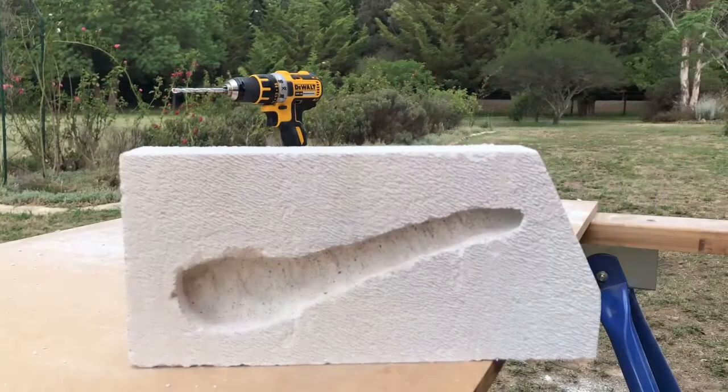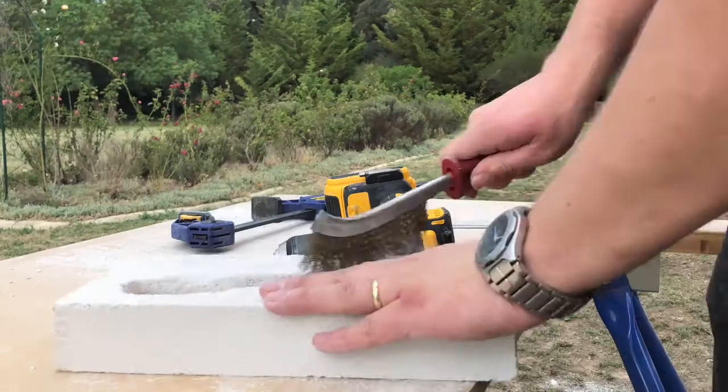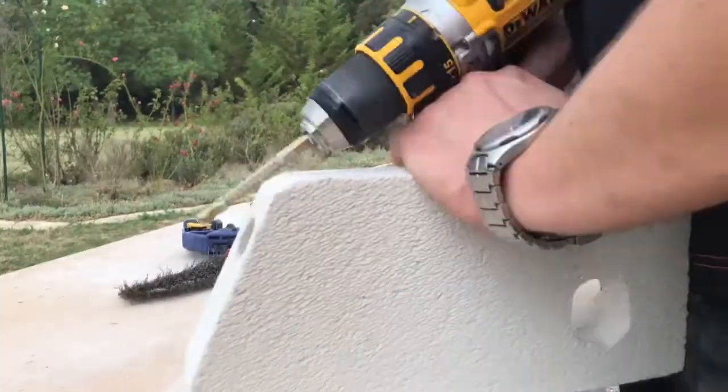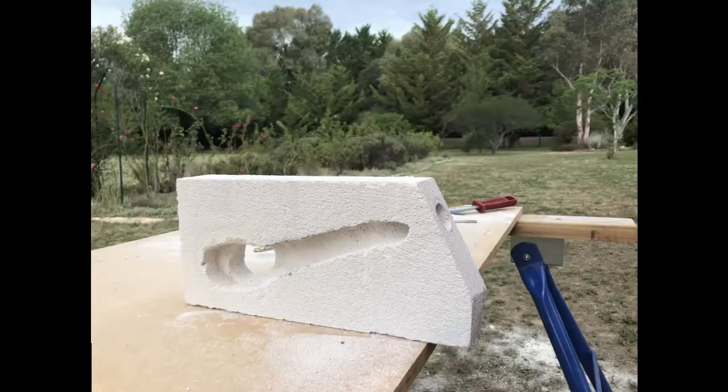Now, hebel brick is aerated concrete. It's pretty soft, to the point where I can clean it up with a wire brush and a butter knife, which is exactly what I'll do in the next step. So all I'm doing is rubbing over the entire surface with the wire brush and just sort of cleaning up the edges with the drill and butter knife.